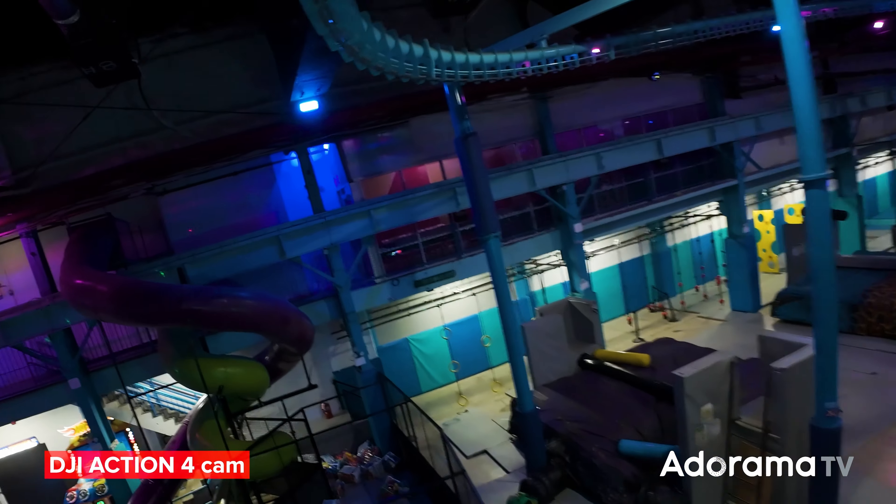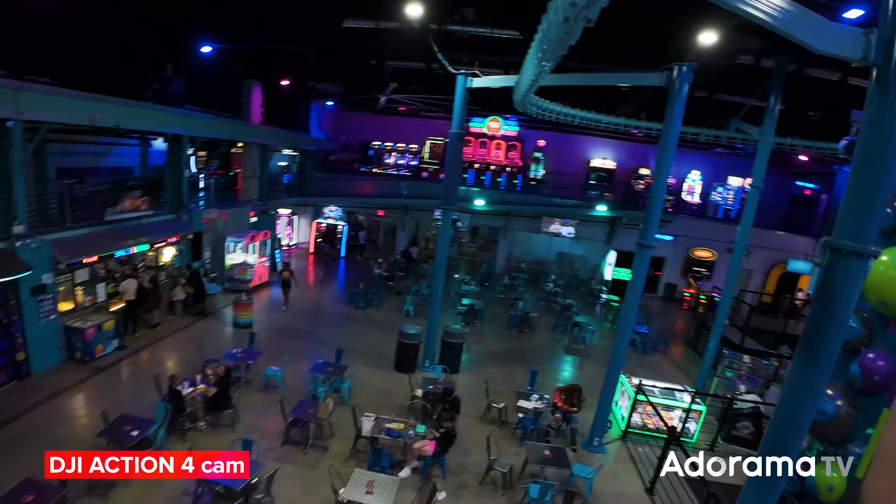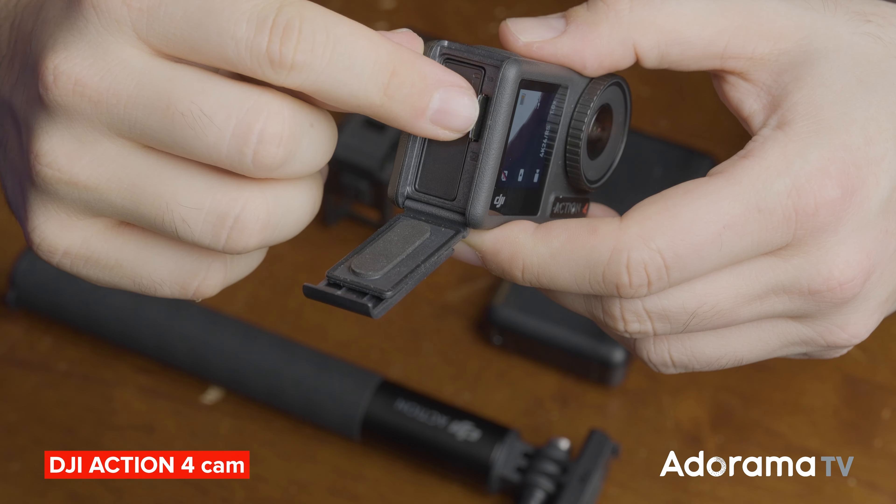A notable improvement on the Action 4 is that you can now use higher capacity memory cards up to 512 gigabytes, which means you can record longer takes without worrying about running out of space.